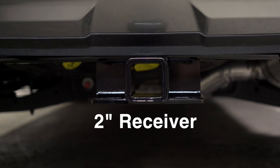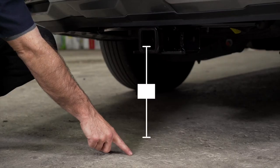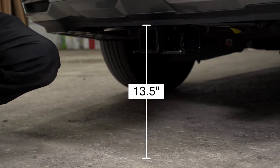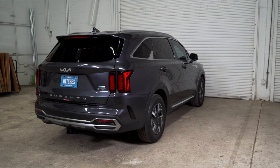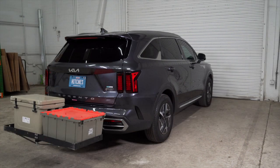This is a two inch hitch receiver. The pinhole to the end of the bumper is four inches. From the ground to the top of the inside of the receiver is 13 and a half inches. These measurements will help you determine the necessary length, rise, or drop of your hitch accessories like a ball mount, bike rack, or cargo carrier.